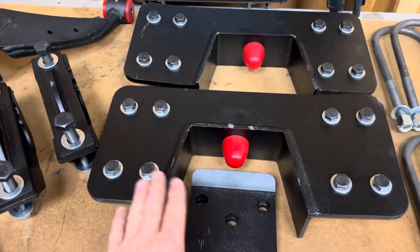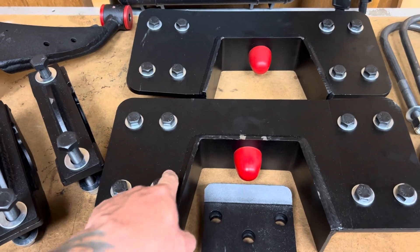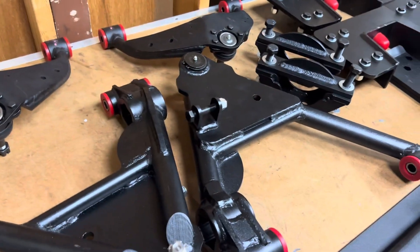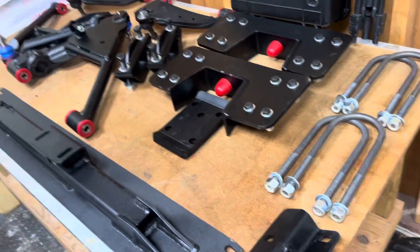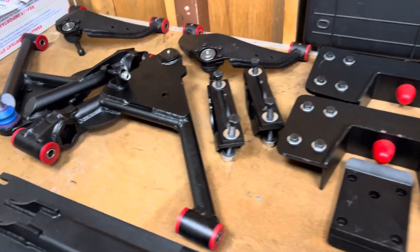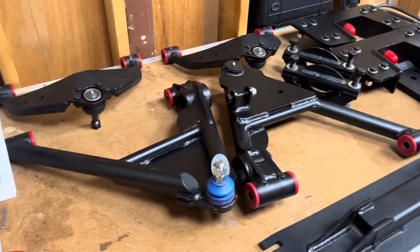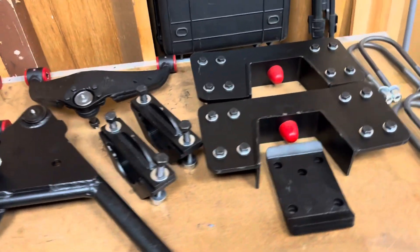It didn't come with a template for the c-notch cut, but I'm assuming it's going to be pretty self-explanatory. Should be pretty easy — I've done a few of these kits, just not on the 2500, so it should be about the same. I will be making a video on the installation of this kit, because I don't see much out there on lowering a 2500 this much. So stay tuned.